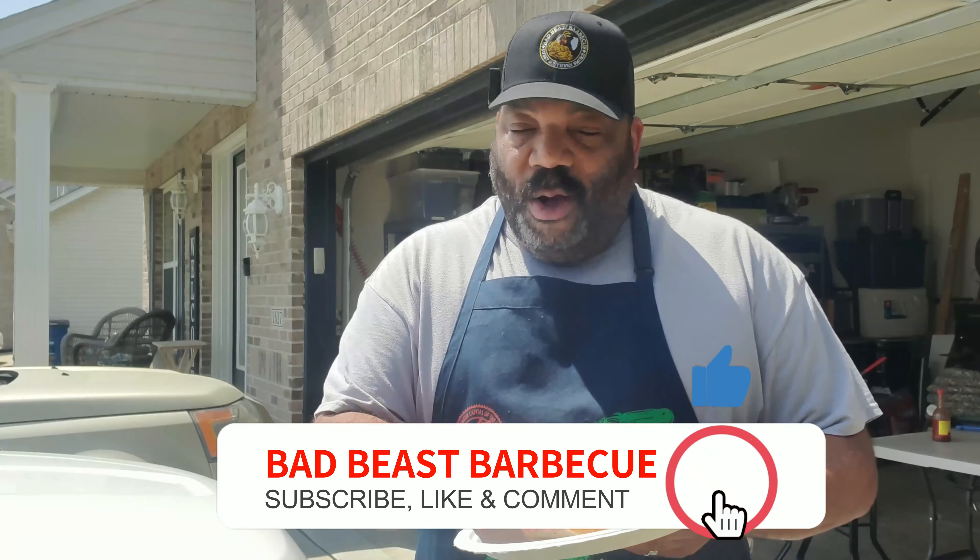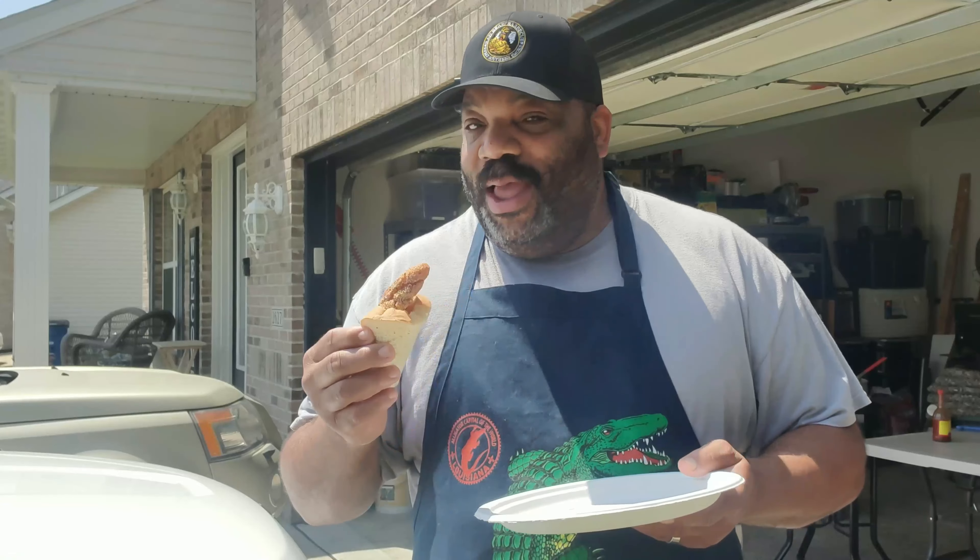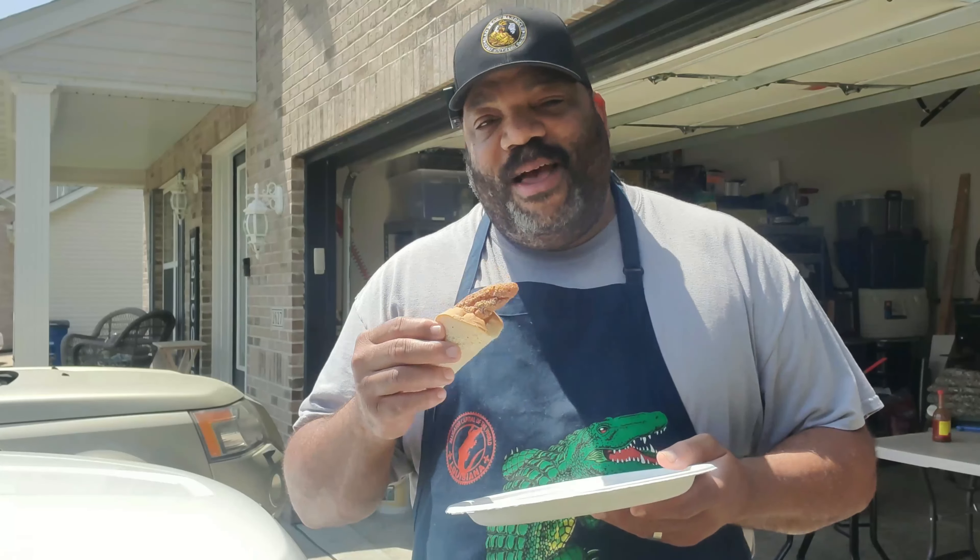It's got to be close to 100 out here today, so we're not going to be out in this heat very long. But you guys saw me go old school with the white bread and the catfish and the hot sauce — Louisiana, from down south, man, that's how we do it, baby.